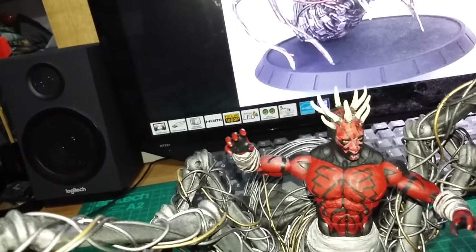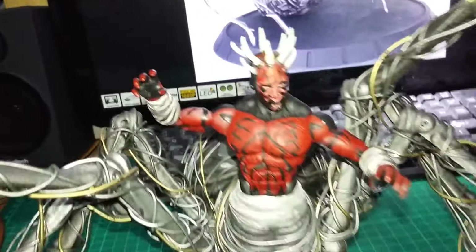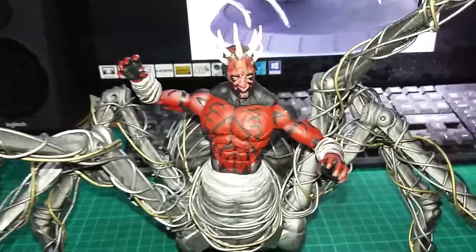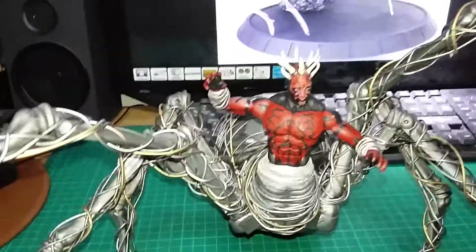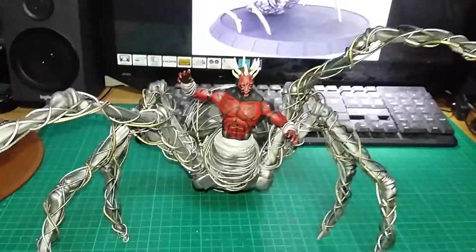I was inspired by another YouTuber — I think his name is Undying Arts. I'll put his link down below so you can go see his version of this, which is pretty good as well. Thanks for inspiring me, mate — laters!